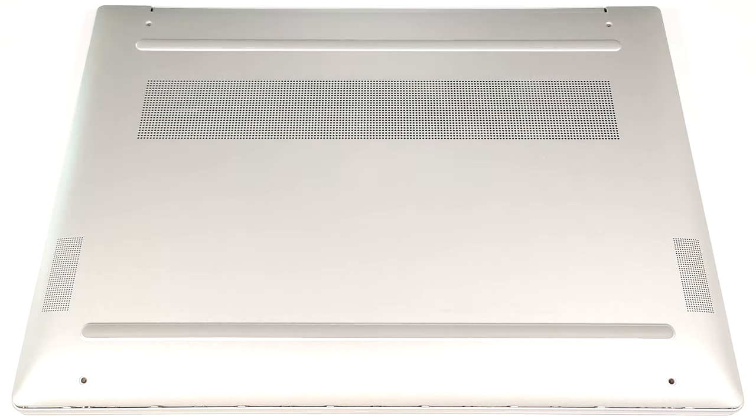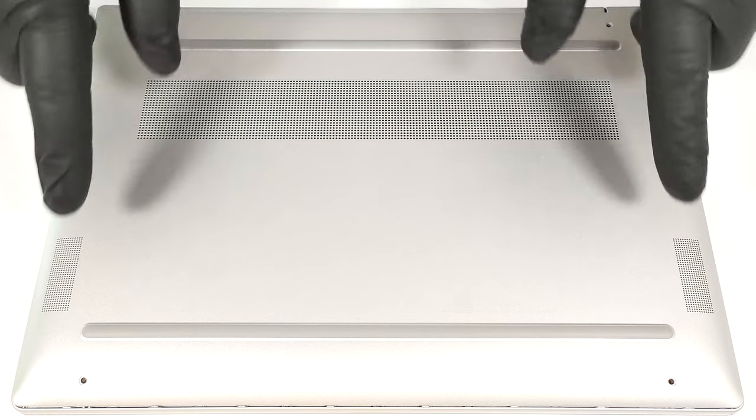Hello, this is Nick from Laptop Media and today we will show you how to open the HP Pavilion Aero 13, 13BG40s. To gain access to the internals, you have to undo just four Phillips-head screws.